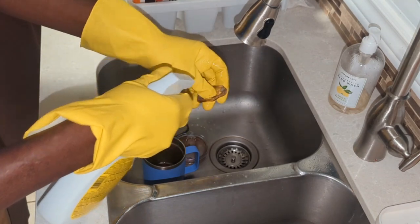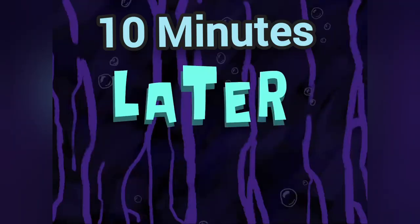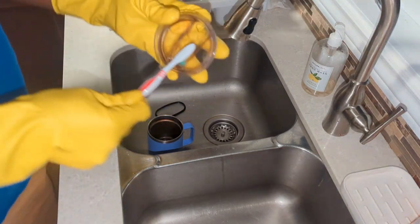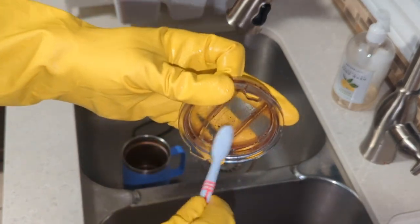Liberally add more spray to the other parts that need cleaning. I'll need to let this sit for a minimum of 10 minutes. 10 minutes later — now that the time has elapsed, I'm going to start scrubbing this lid all over.